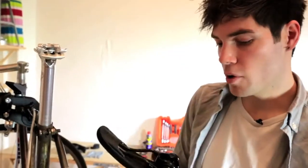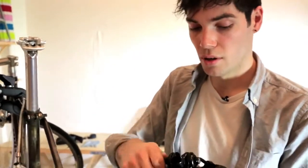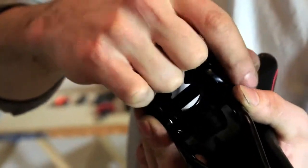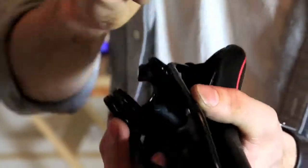Okay so you have your new seat — often they come with a bracket which allows you to set your seat on standard seat posts. This particular one has the bracket inbuilt so we can remove this. It's just a case of undoing these two nuts and removing all of the metal bracket.